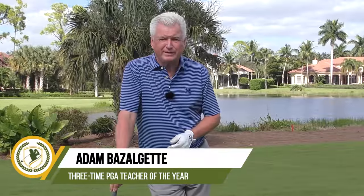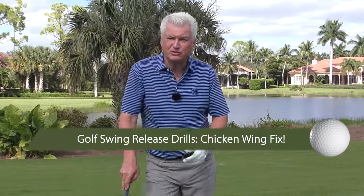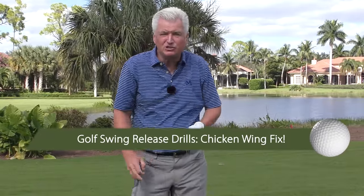Hi, Adam Bazalgette here from Scratch Golf Academy. Today, golf swing release drills — specifically stopping the dreaded chicken wing, which happens to a lot of people. I'll show you the two main reasons I think it happens and, of course, drills that correspond with each.